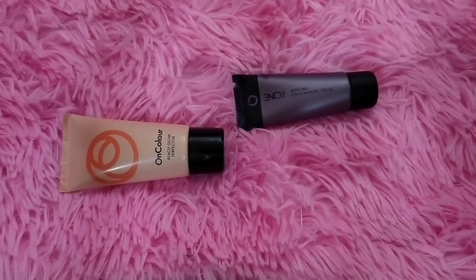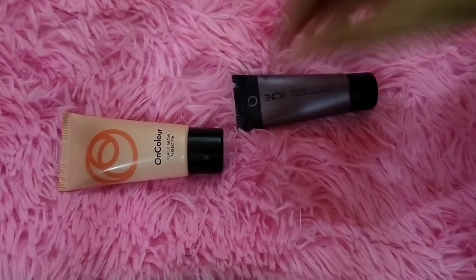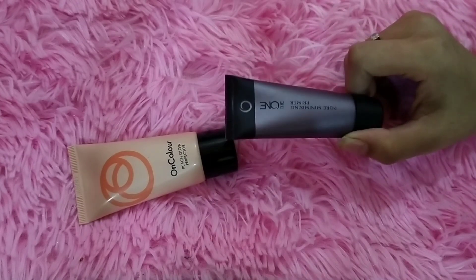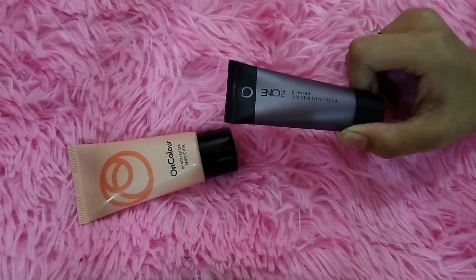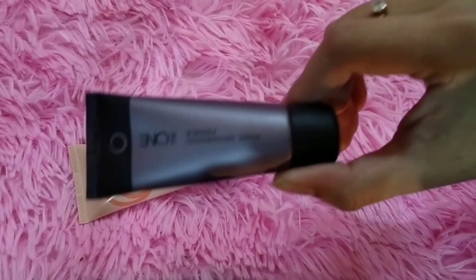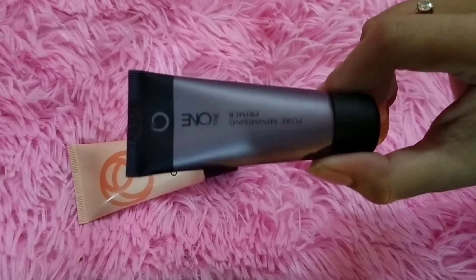This is my part 2. Here I am with the Oncolor Peach Perfector, and I am also called Dewan Pore Minimizing Primer, which is especially for anti-aging and pore minimizing purposes.